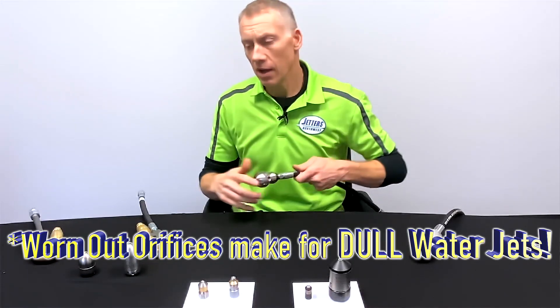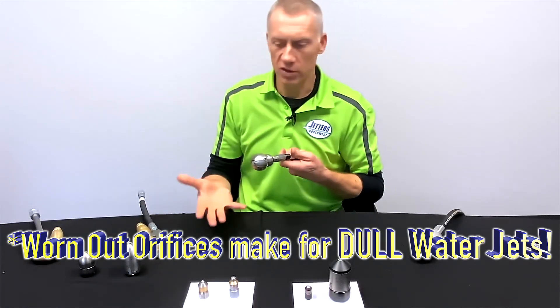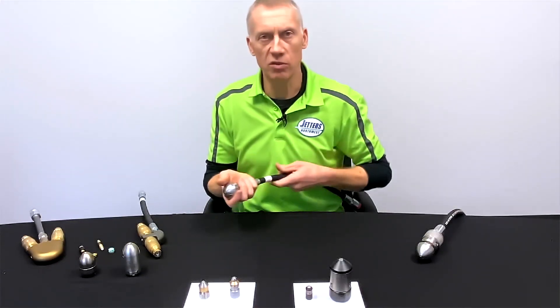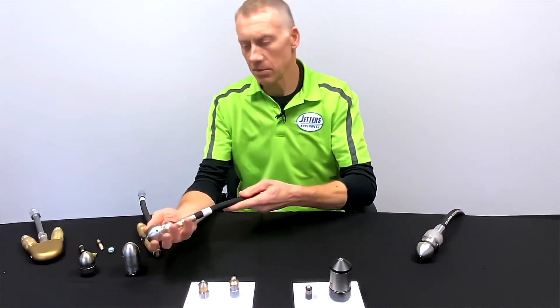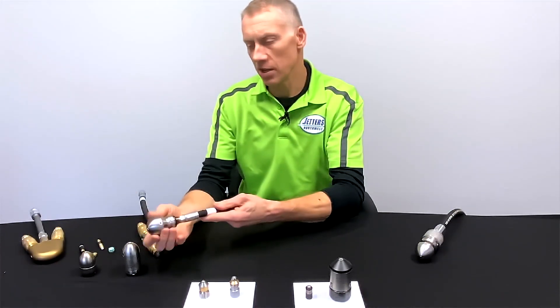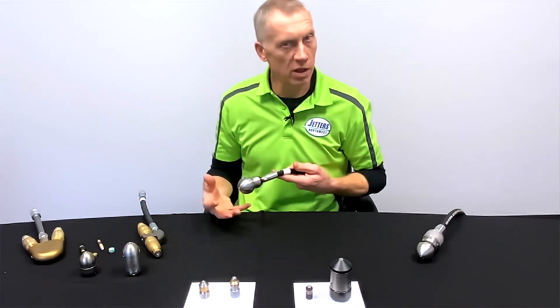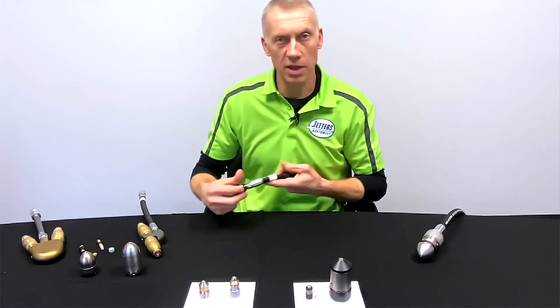If you're dealing with storm lines or culverts that are a quarter to a third full of silt, dirt, or earth, you take something like this — especially with a slightly slower rotation — and it starts to dredge and break that stuff up. Then you can follow it with your flusher nozzle and sweep that line clean.